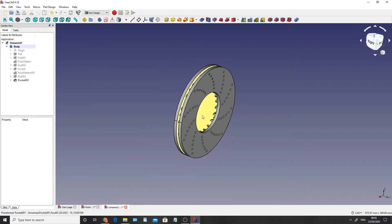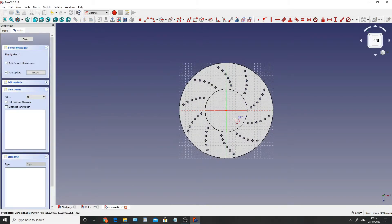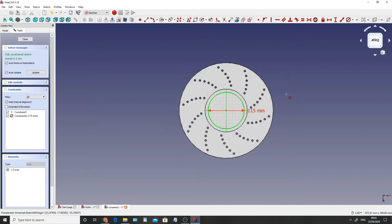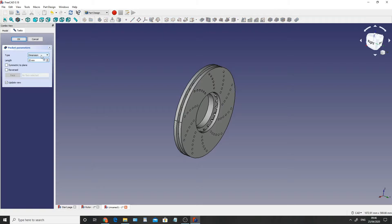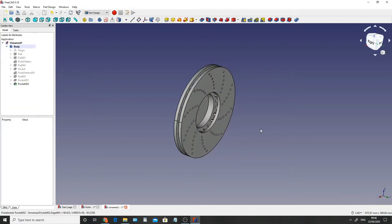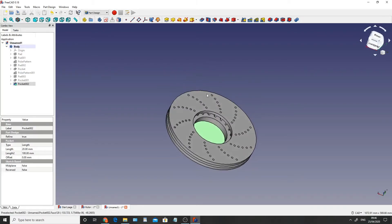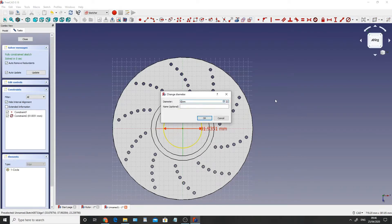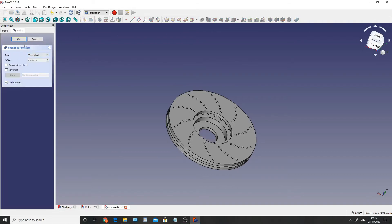We're then going to create another sketch on the inside face. Create a sketch and this particular circle is going to be 115mm. Then we're also going to extrude this through the face by 20mm and click OK. The fourth and final circle will be a 65mm diameter circle on this internal face inside here. Click create a sketch, create a circle at the center, constrain the diameter to 65mm, and then extrude that all the way through - through all - and click OK.